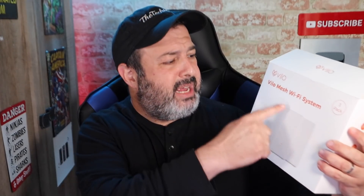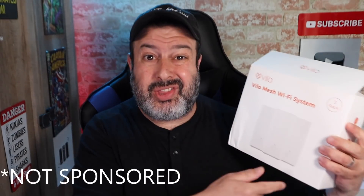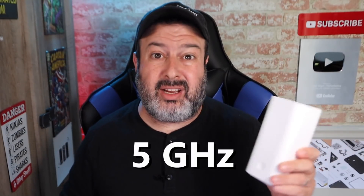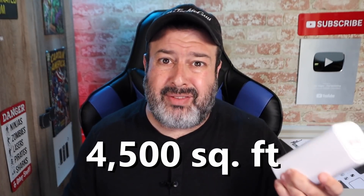This is the Vilo Mesh Wi-Fi system. It's three nodes, 80 bucks on Amazon. It does both 2.4 gigahertz and 5 gigahertz. Unfortunately, no Wi-Fi 6, but at this price point, that's to be expected. It covers up to 4,500 square feet with this three-pack. And if you need additional nodes, simply buy them individually and add them on. Apparently, you can even handle up to 65 devices at the same time.